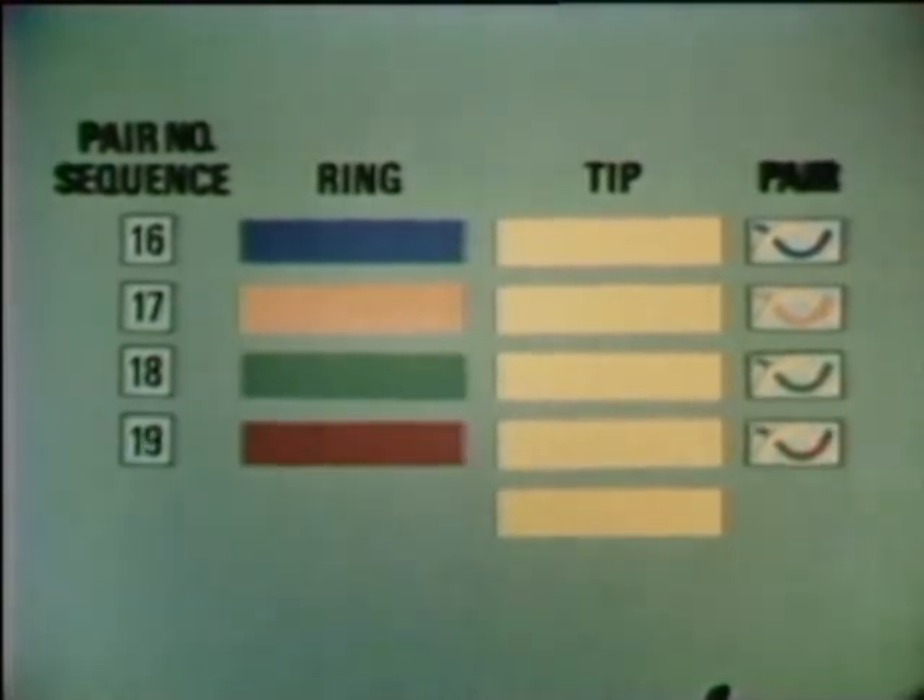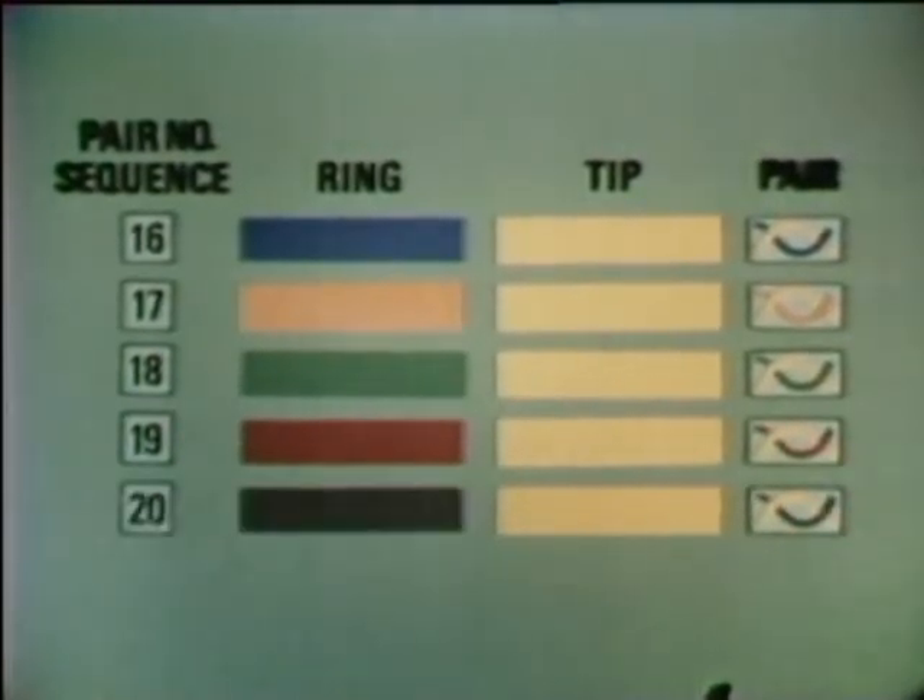Pairs eleven to fifteen use black as the identifying tip color. Eleven is blue and black, twelve is orange and black, thirteen is green and black, fourteen is brown and black, and fifteen is slate and black. The next identifying tip color is yellow, so pairs sixteen to twenty are blue and yellow, orange and yellow, green and yellow, brown and yellow, and slate and yellow.